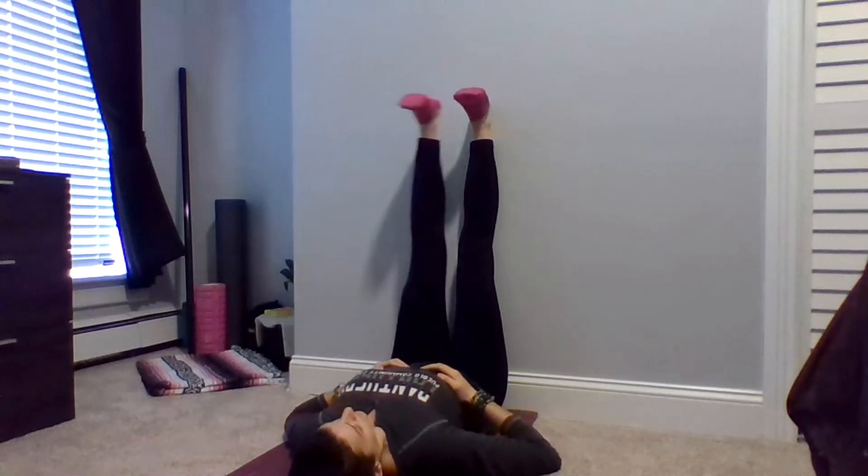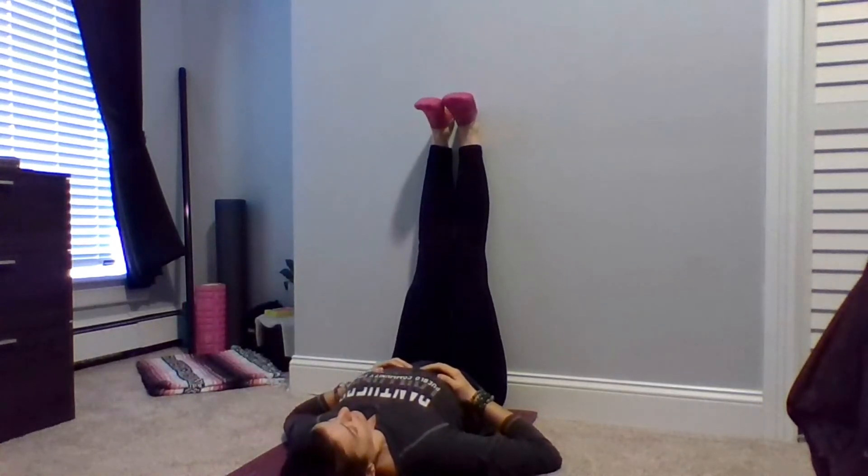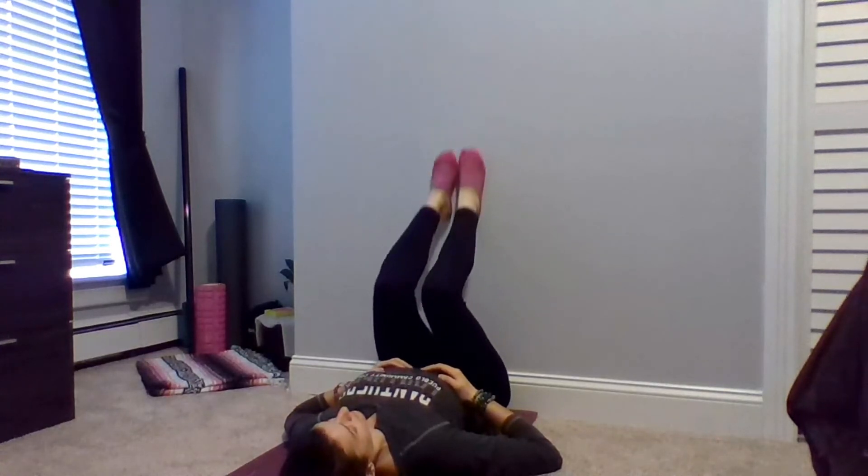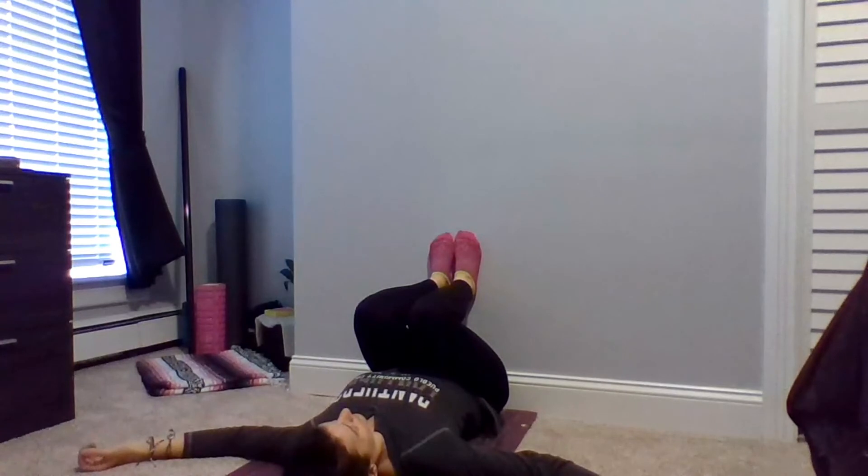On your next breath in, bring your left leg back to meet your right, keeping both feet extended up toward the ceiling, nice and flat. On your next breath out, slowly slide them down, bringing your knees to your chest while keeping your feet up against the wall.